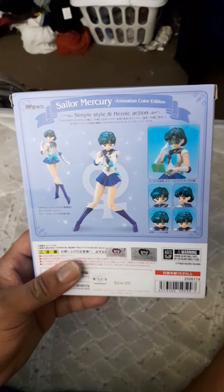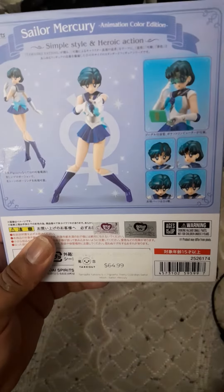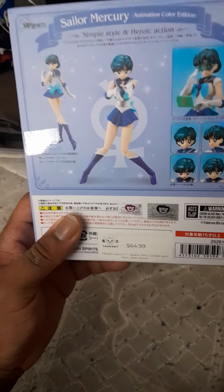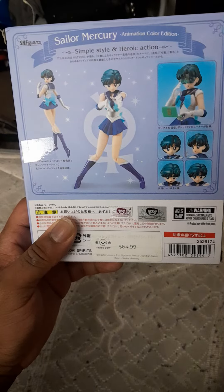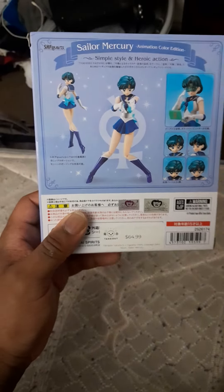It's been a long time since I watched Sailor Moon. But from what I remember, Sailor Mercury is a water elemental.